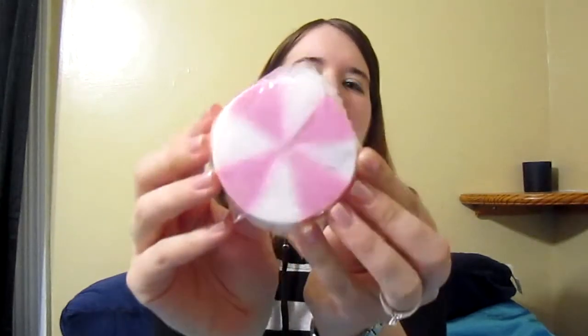This one I made and it looks kind of like one of those peppermint candies. This one is Pear Berry scent and it's made with shea butter soap so it's very creamy and I really like this.